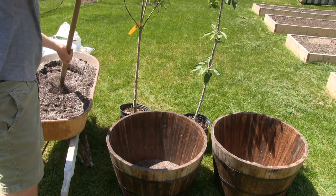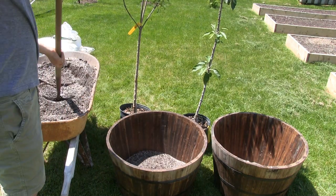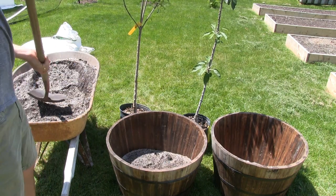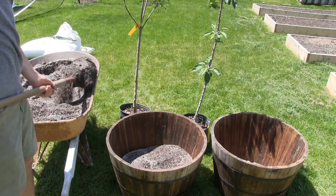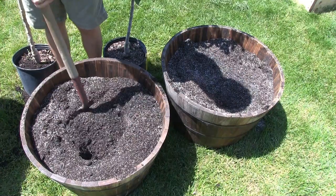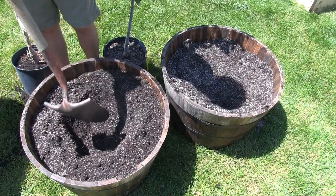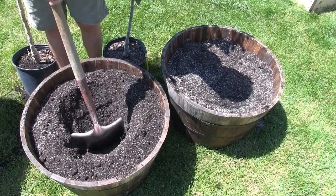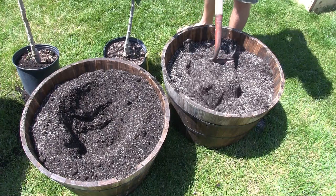We're just going to fill up the containers. You definitely want to prepare for these to be heavy. We moved them as far as we wanted them to be — once our patio is built, we're going to put them right at the steps of our patio as a cool little entrance pillar. Instead of having shrubs, we're actually going to have apple trees. Now that we've got the barrels all filled up, we can prepare our hole. Since we're using a very loose well-draining potting mix, you can actually get by with making the hole just as big as the root ball.